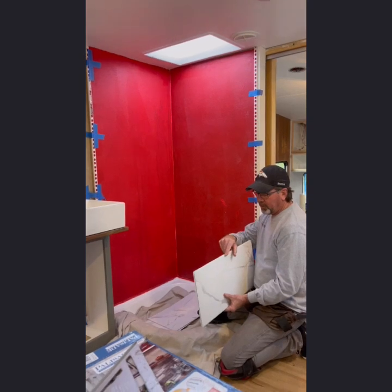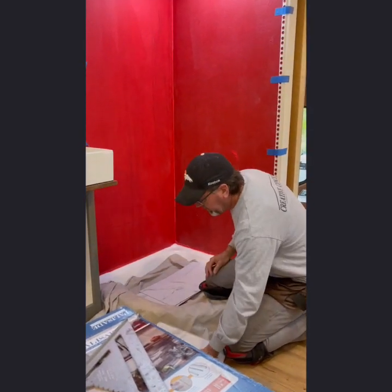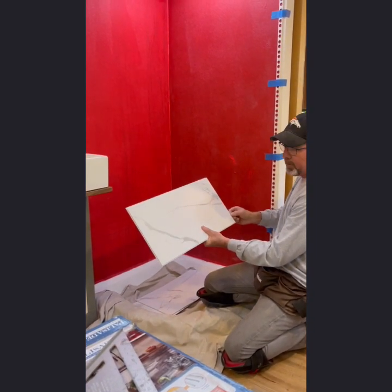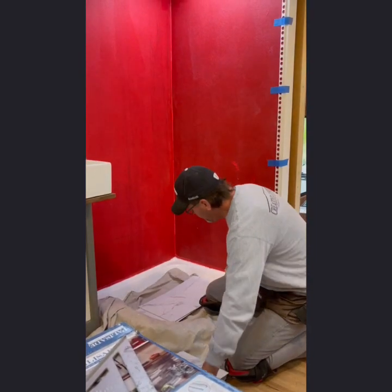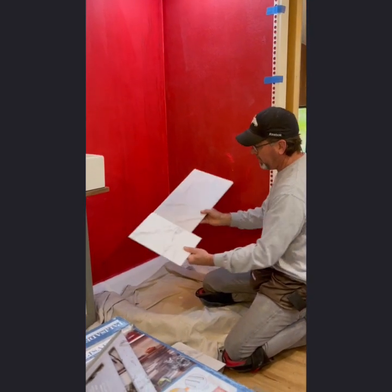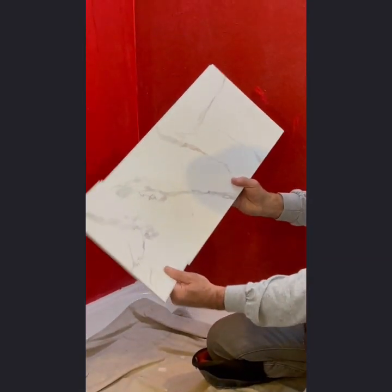When you install these, you want to install them with the groove up and the tongue down. So on your first row of tile, you're going to want to cut off the tongue on the bottom and the tongue on the right-hand side. We pre-cut these two pieces — they're going to be our first two pieces. I've already cut the tongue off the bottom and the side.